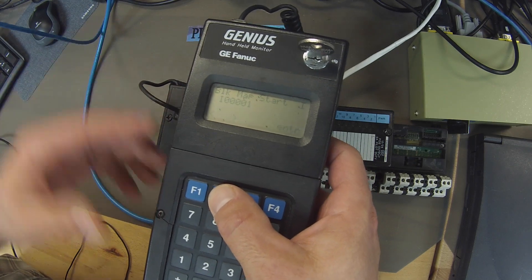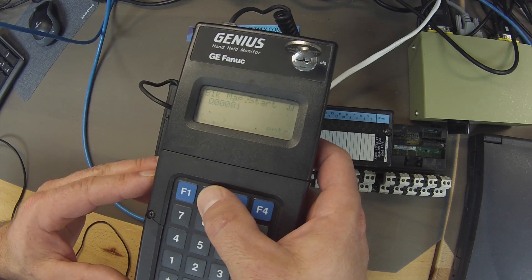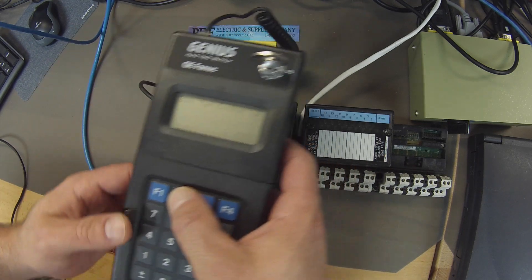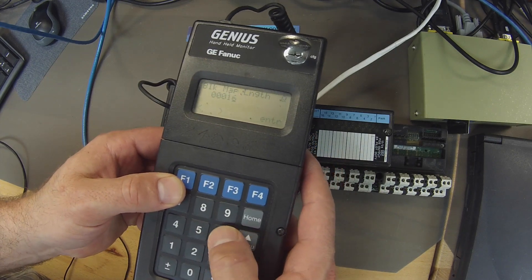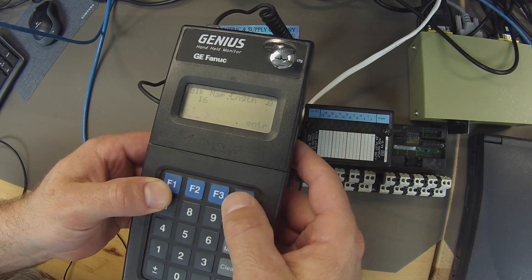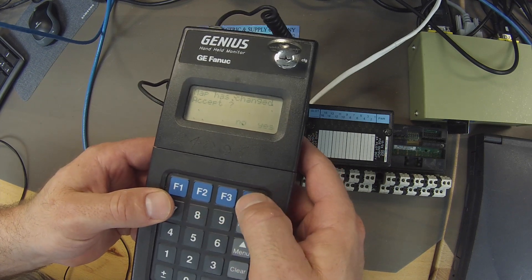The input block map — we don't have an input, so there's nothing there; that's why there's a question mark. We do have an output, and we're going to start it on output 00001. That's fine, but when it asks us what the length is, we're going to put in 16, because this is a 16 output module, and we're going to hit Enter. We don't have any analog input, no analog output, and do we want to accept these changes? Yes.